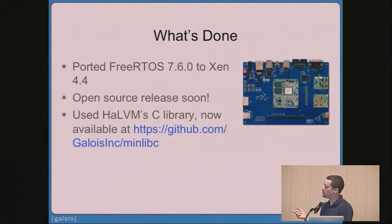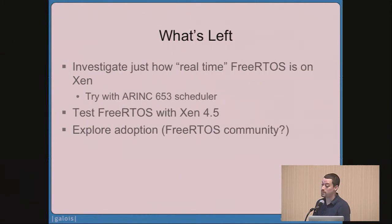Along the way we also needed a C library for OS development, as one often does. We decided to take the C library from the HaLVM and split that out as a separate package — that's also now available on our GitHub page. What's remaining is that we still need to more deeply understand how to get truly real-time guarantees out of guests on Xen. One option is to use the ARINC scheduler mentioned earlier, and there are also new real-time scheduling capabilities coming in Xen 4.5 that we want to investigate.